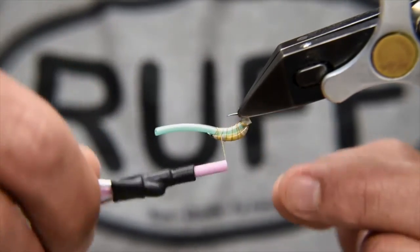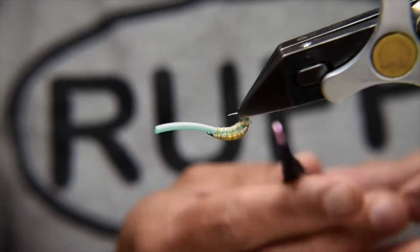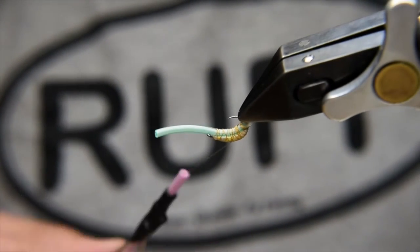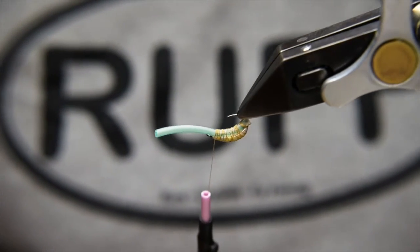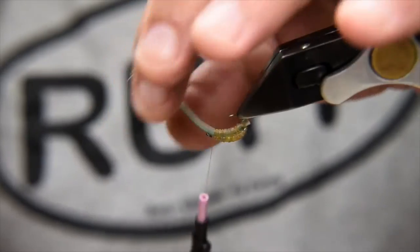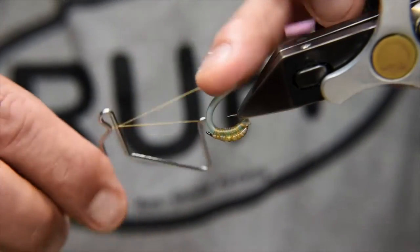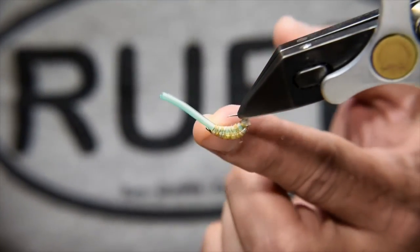I'm just going to add as much as I feel I need to. You can vary this so that you've got some nice ribs across the back and feel you've covered up enough. Once I'm happy with that, I'll simply lock off this silk with a couple of turns and a whip finish, then trim that silk away.